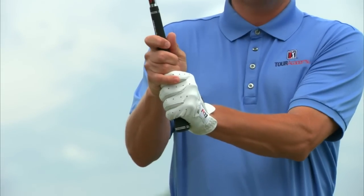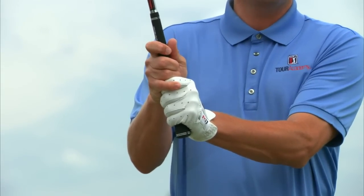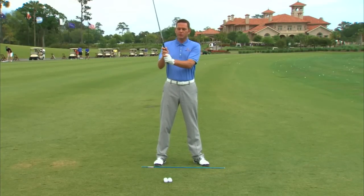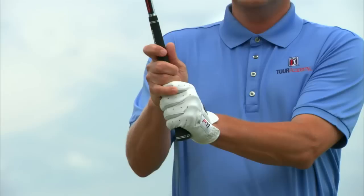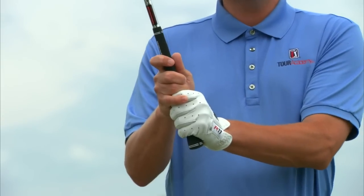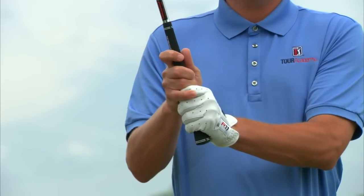And then from there, go ahead and tighten it up as hard as you can — let's call that a 10. Let's call really light a zero. Then from really light, count one, two, three, four — and that's about where you should be with all of your full swing shots.